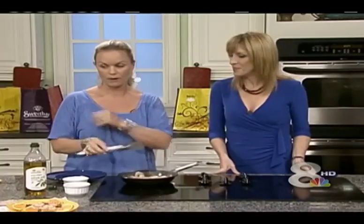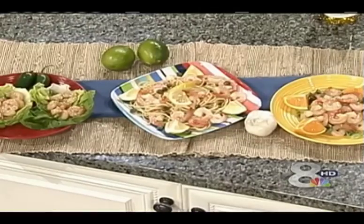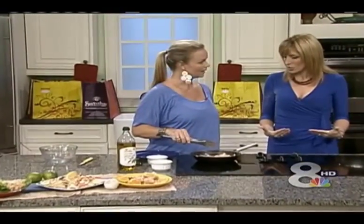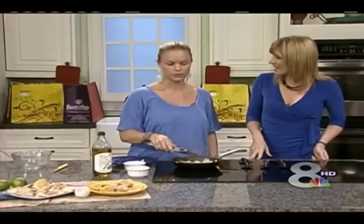It's healthy and it's versatile. We have three things here: we have the orange and garlic, we have the lemon and garlic over some pasta — what, 10 minutes to boil pasta? Wonderful. And then we have the spicy, which has a nice kick from the jalapeno, and everybody still loves it. So really good for you and great for your waistline, too. I think I need to eat more of this shrimp.